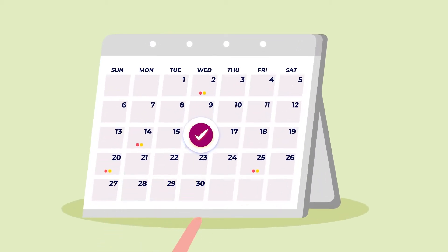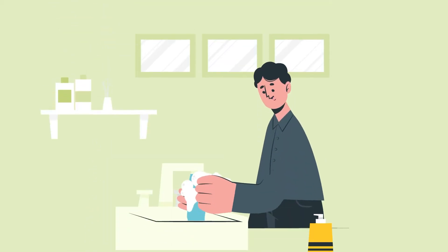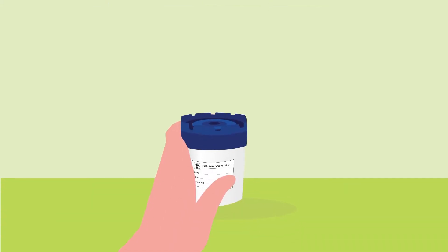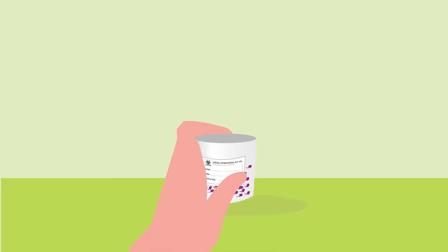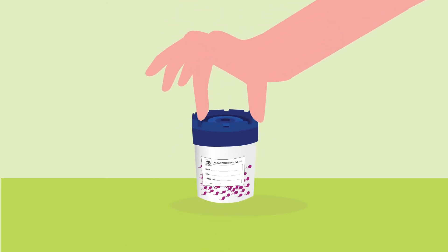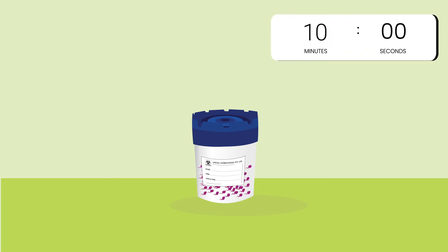Collection Day: Pick a convenient day for sample collection. When you are ready to collect, make sure you wash your hands thoroughly. Masturbate into the semen collection cup without touching its inner surface. Once you've collected your sample, close the lid and leave the cup aside for 10 minutes at room temperature.